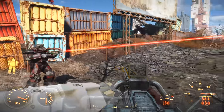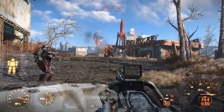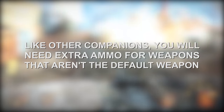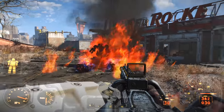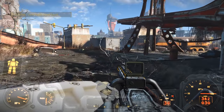Like most other companions, you can give this thing pretty much any weapon that you yourself can use. However, like other companions, you'll have to give it a fair amount of ammo, as the Sentinel armor does consume ammo on weapons that aren't its default. Thankfully, I think you'll find that the default laser rifle is pretty decent, so you probably may not even need to give this companion any weapons.